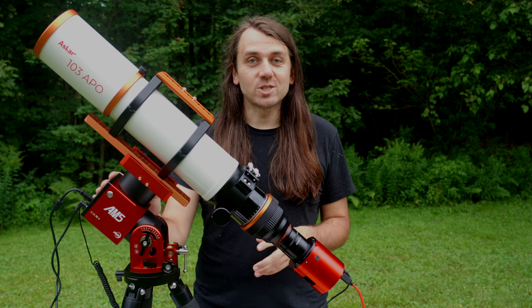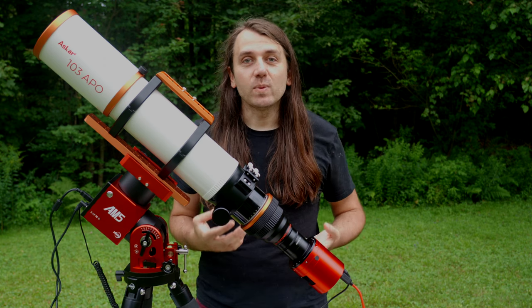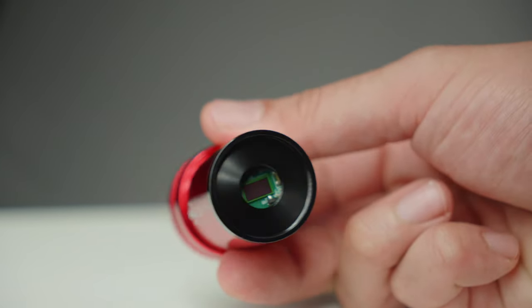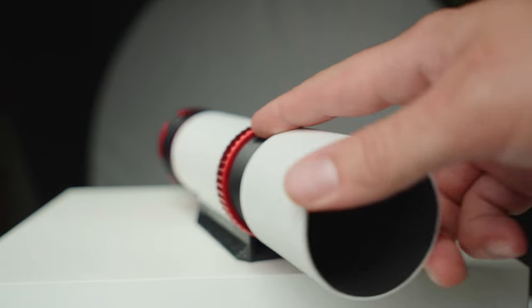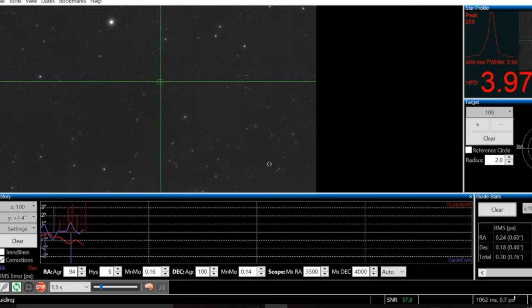More precise than your average tracking mount can handle. So that's where guiding enters the picture. With guiding, we typically have a whole other camera called a guide camera and a whole other apparatus — usually a guide telescope or an off-axis guider. The job of the guiding system is just to lock onto the stars, basically taking very quick exposures, like every second or so, and notice when they move, and then counteract that movement very quickly, sending small messages to the tracking mount telling it to move a little bit this way or that way — like fractions of a pixel in one direction or another.